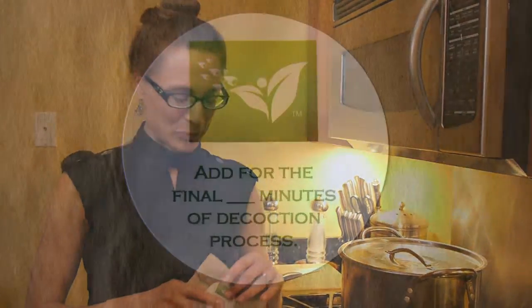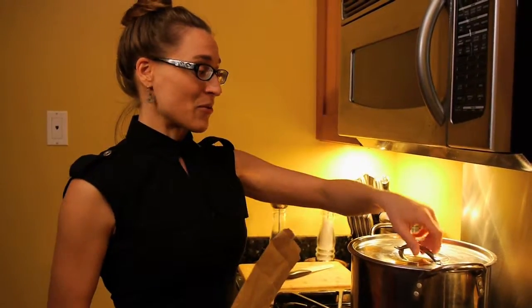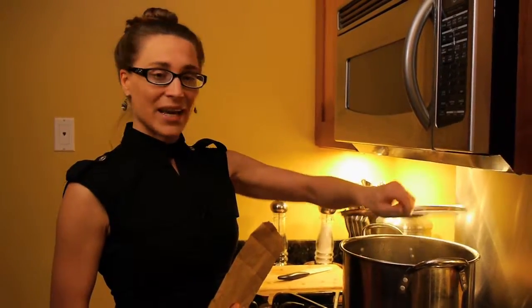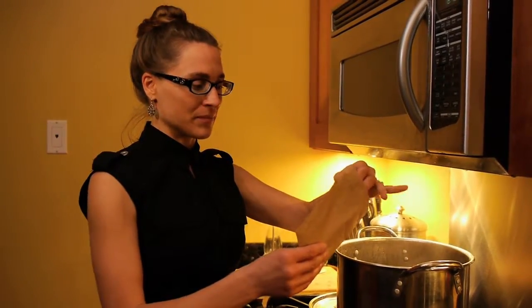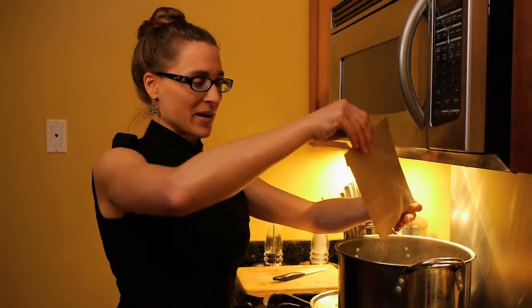Some herbs are simply a little more delicate, and when you find this, your practitioner will have asked you to add them in for the final minutes of decoction, as opposed to cooking them all the way through. When this happens, just follow the instruction. If it says to add them for the last five or ten minutes, count your minutes, take off the lid, and go ahead and add them in.